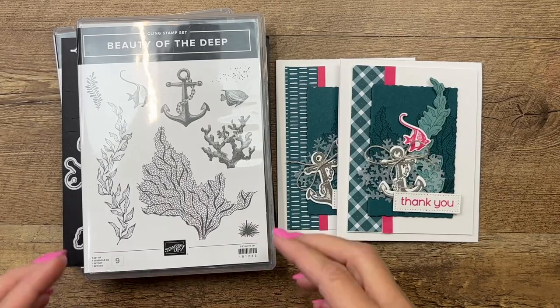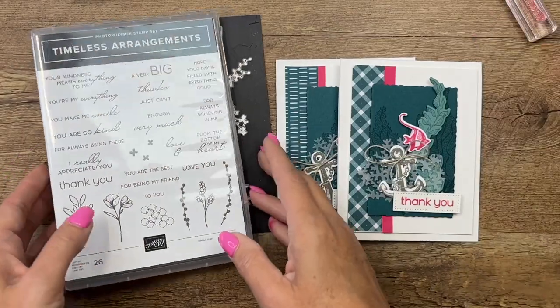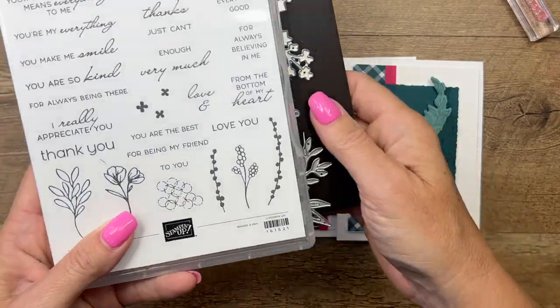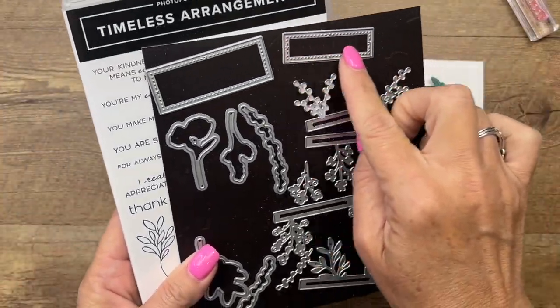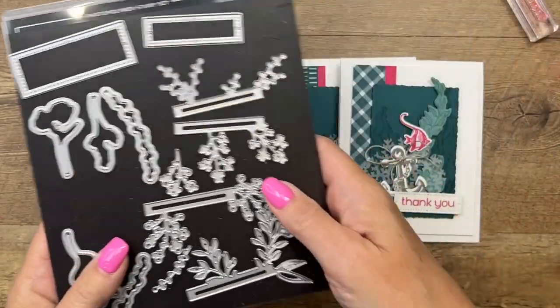This card doesn't have any sayings or sentiments, so I pulled out the Timeless Arrangements stamp set. This is a really fun stamp set — we're going to just be using the 'thank you.' I'm also using this die right here for the rectangle. This is the Timeless Arrangements bundle in the same catalog.